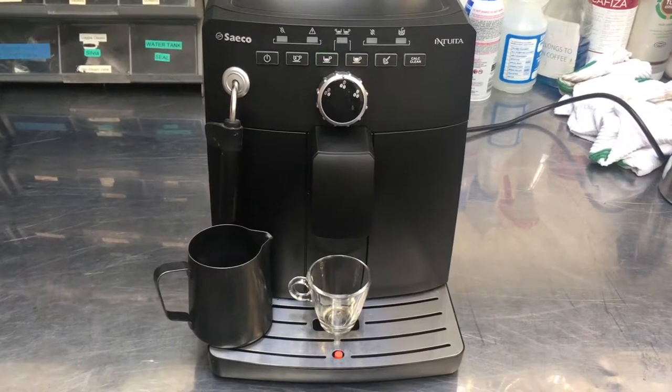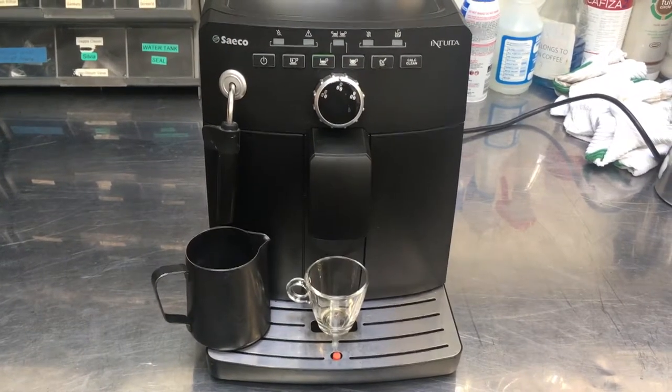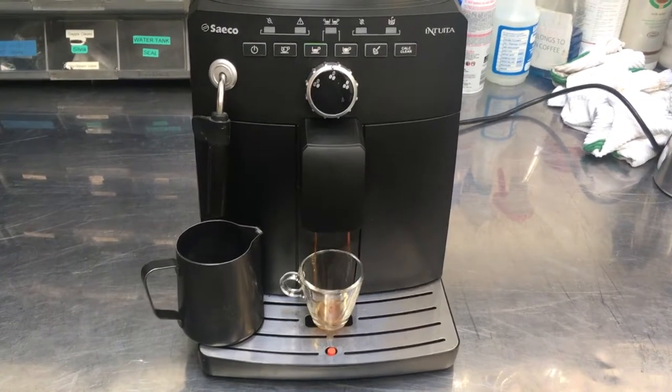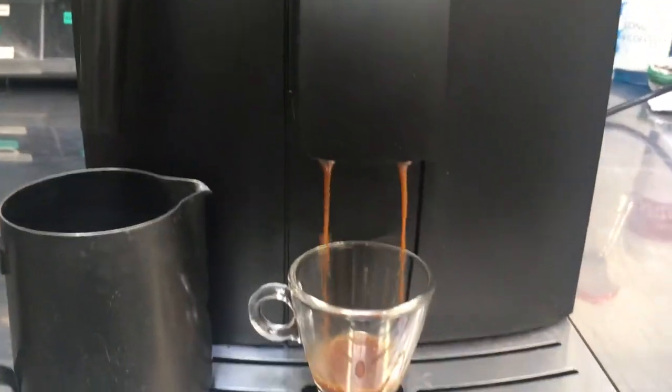Pre-infusion. And the pull. Alright, looking good.